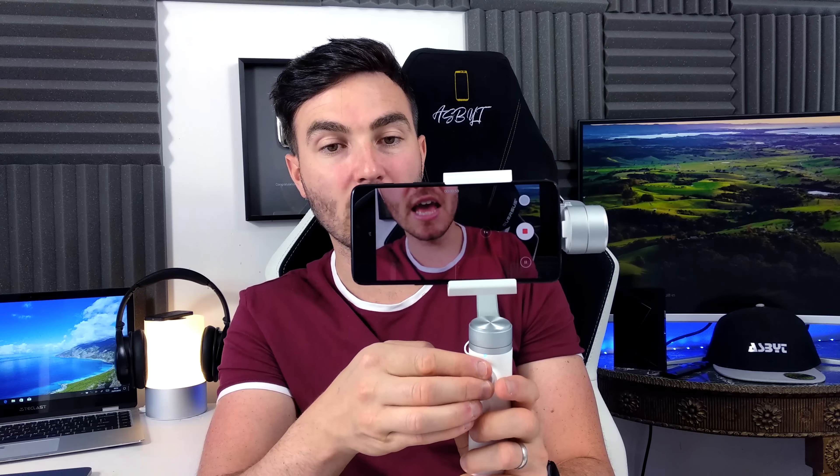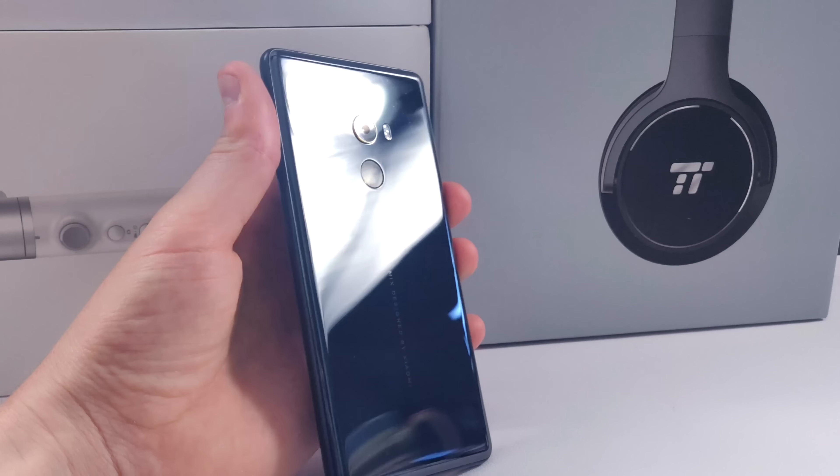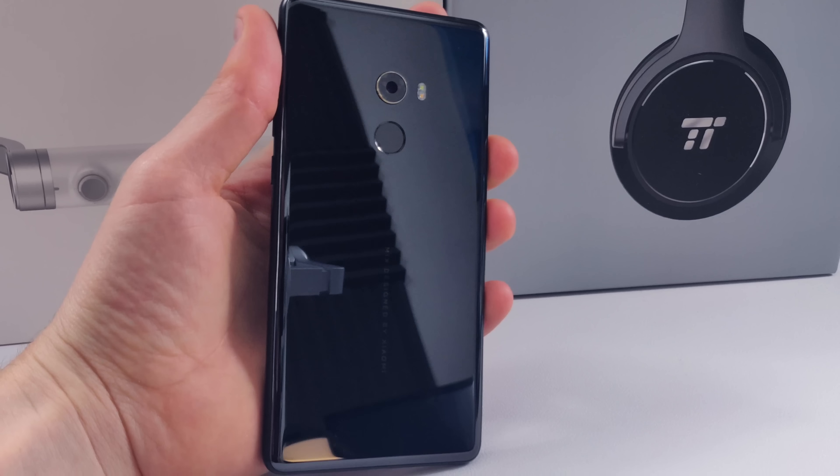The actual joystick is really, really smooth when panning and going up and down. Some gimbals are very jerky — this one feels very smooth. You can get a nice slow pan, really nice and smooth. It's not going to be as smooth as on a tripod, but nevertheless you still get a pretty smooth shot when you're moving around.